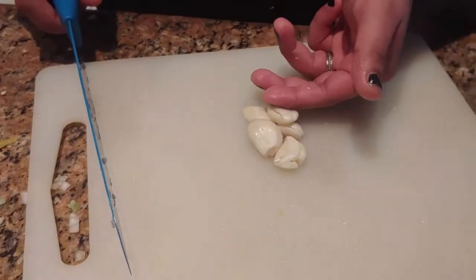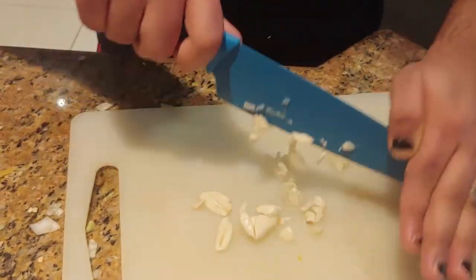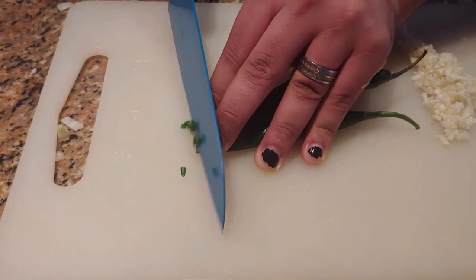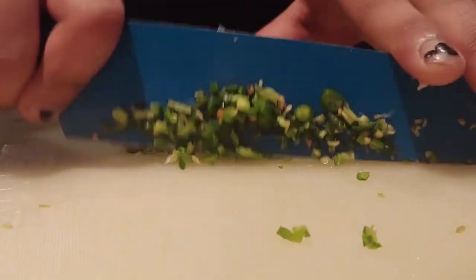Gently kiss your garlic to make it feel loved before you mercilessly chop it up into little bits and pieces. Mince that garlic nice and well. Now it's time to chop up the ingredients that are going to add fire to your dish and your butthole. Mince those fuckers really well.